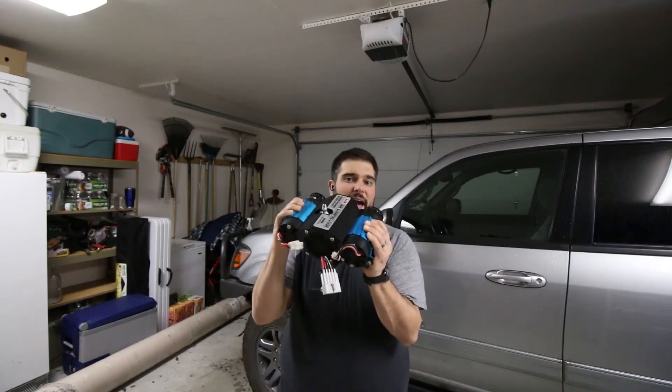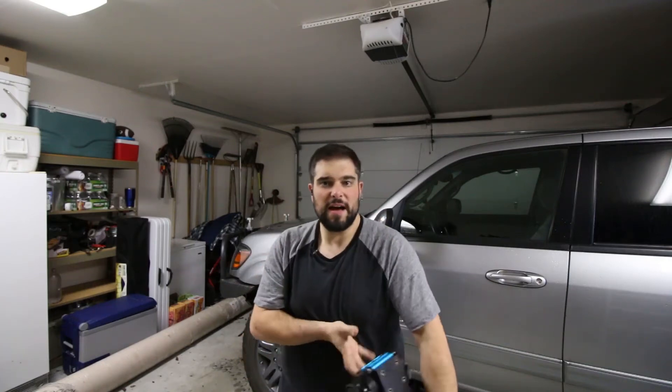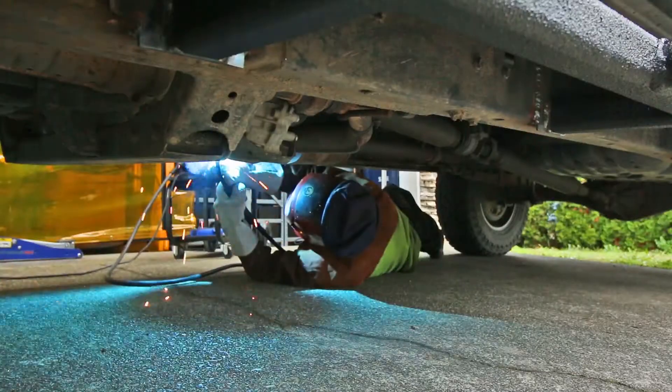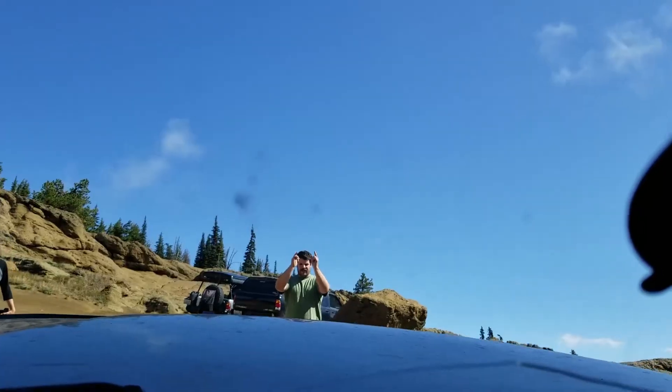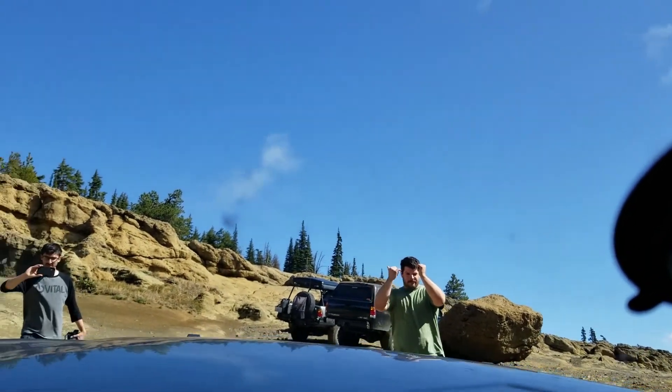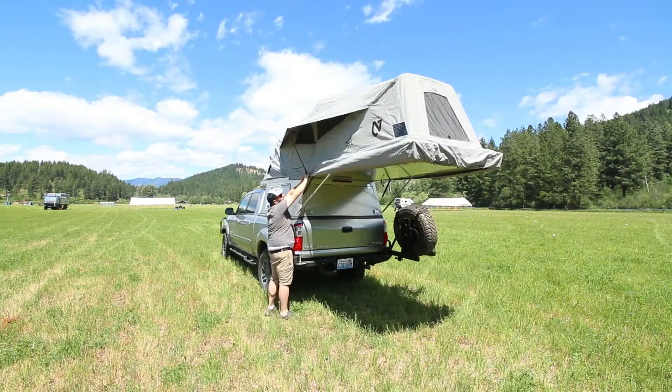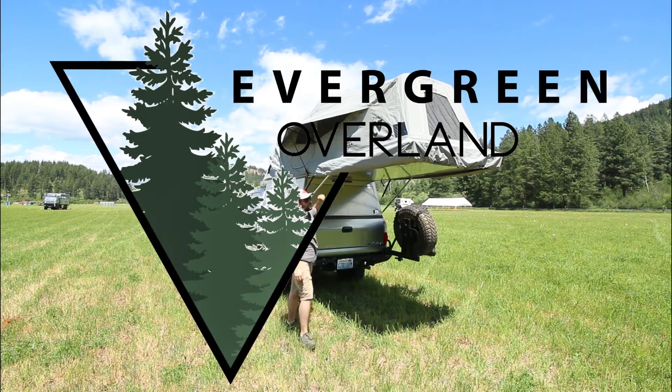Today I'm going to go about bolting in the ARB Twin Air Compressor to the Tundra to make airing up easier when I'm coming off the trail. I'm Drew and this is Evergreen Overland. On this channel we do reviews on camping and overlanding gear, we hone our outdoor cooking skills and techniques, and we showcase 4x4 vehicle modifications like the one we're going to talk about today.